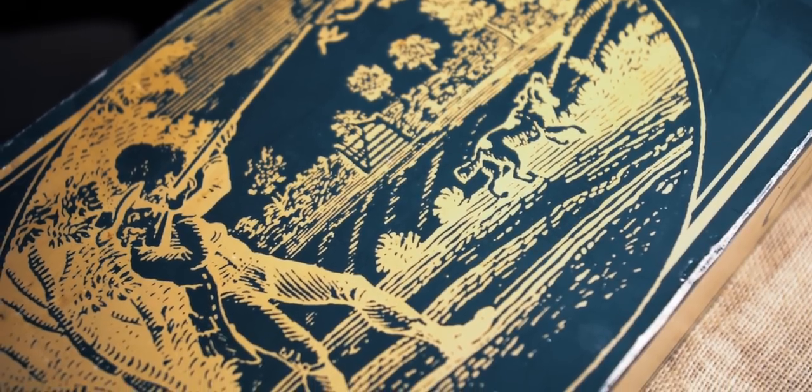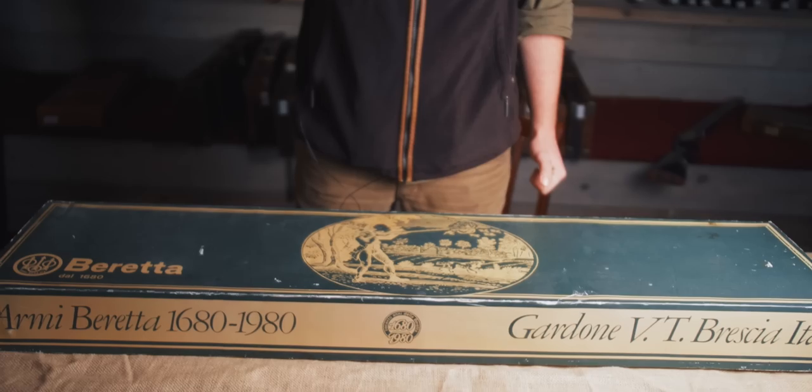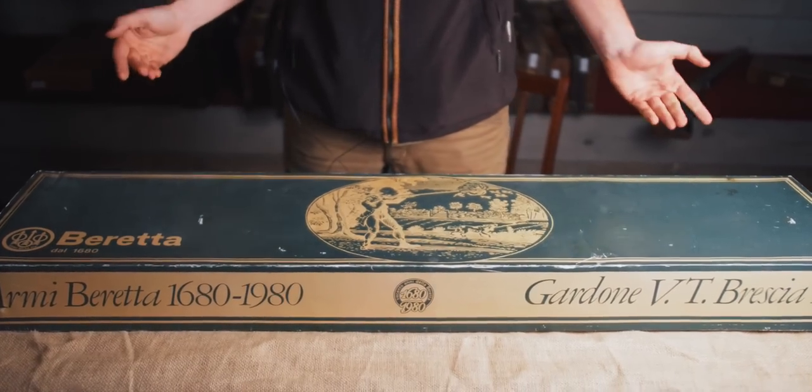Beretas can be boring, but this one is not. This is the limited edition muzzle-loading Beretta to mark their third centenary. Let's have a look.